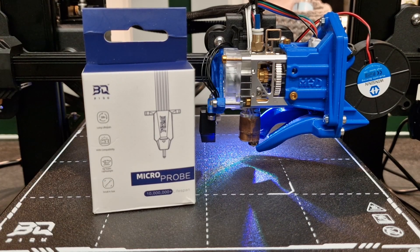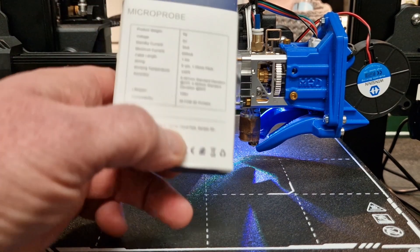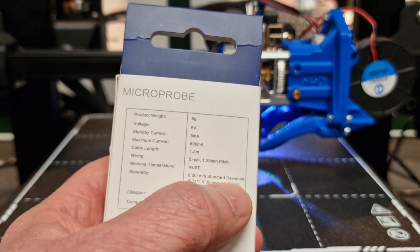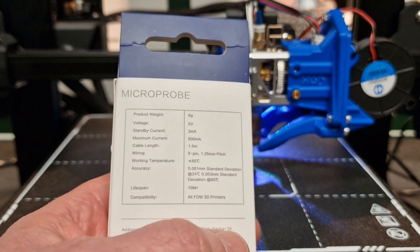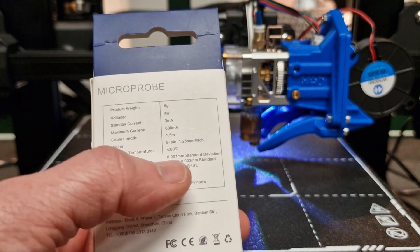My first thing I wanted to go over is the accuracy — this thing seems to be living up to its claim. On the box it's claiming 0.001 millimeter standard deviation up to 24 degrees, and 0.003 standard deviation up to 60 degrees. So far it's been doing that, if not better.